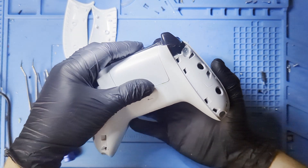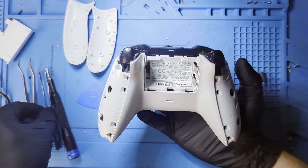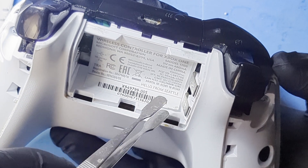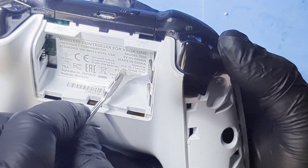With them off, we need to open up the battery compartment and get a flat tool under the sticker to get it loose. Pull off roughly half of the sticker and you'll find a hidden screw. The screws on the outside are all T9H while the screws inside are T6H.